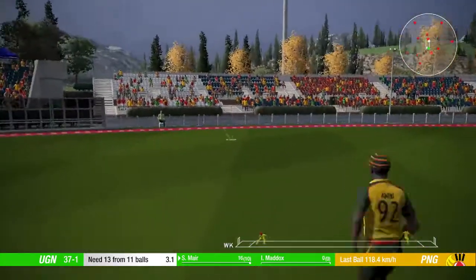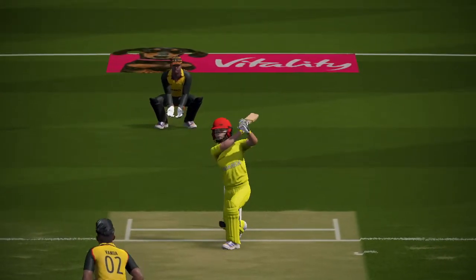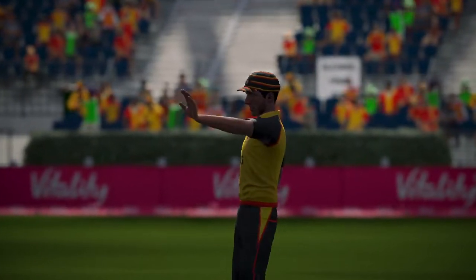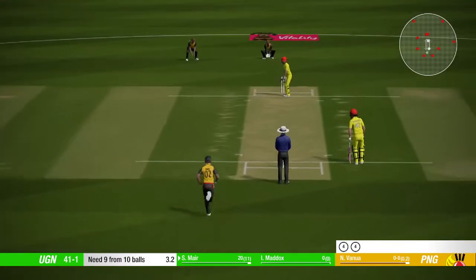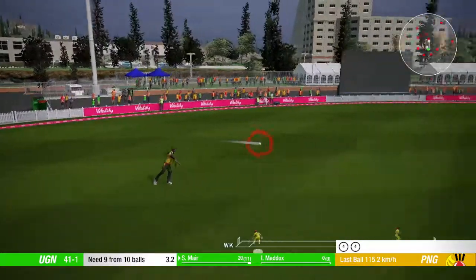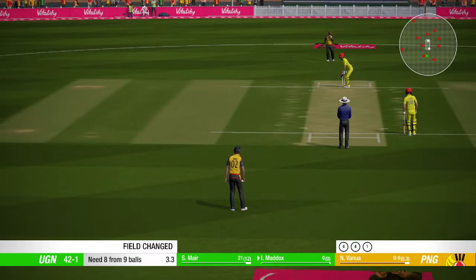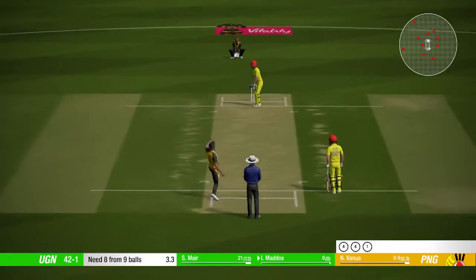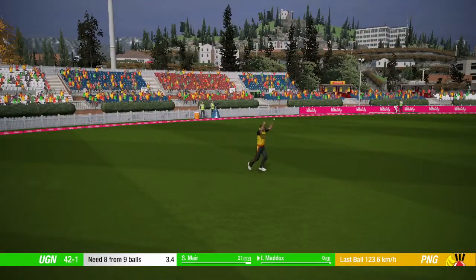Oh, nice shot. She put them out cheaply.